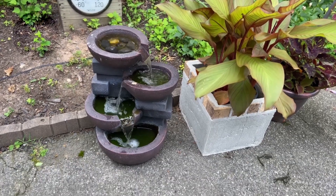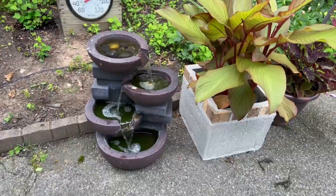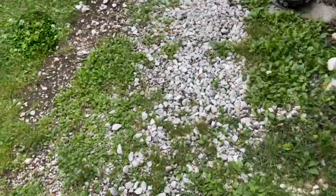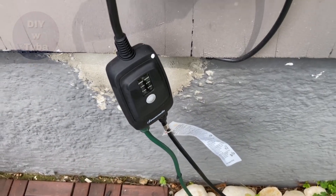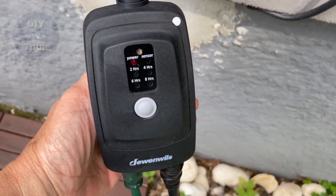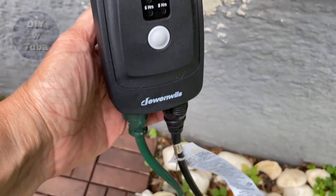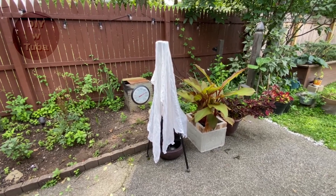I hooked it up to a timer with a remote, which makes it so much easier to turn on and off. This is the timer — it has different settings and it's a really cool item. I have two of these; I use them in the front yard and the backyard. I covered up the fountain with some fabric.